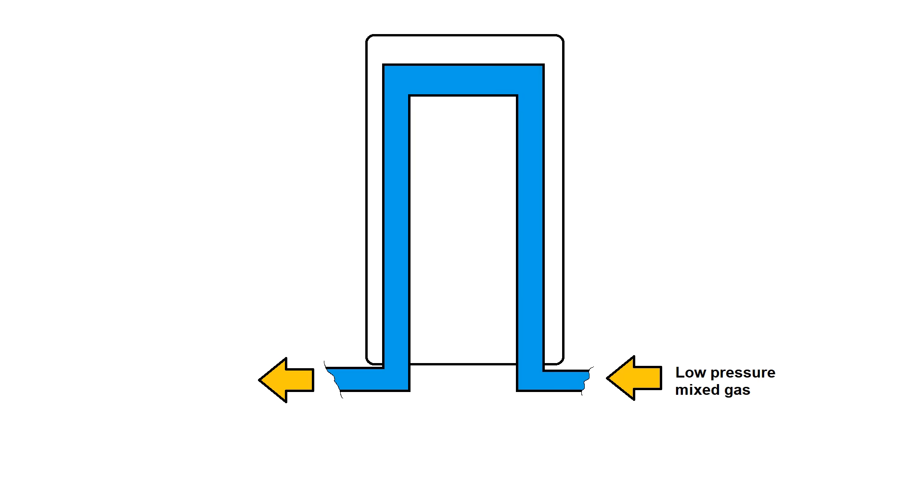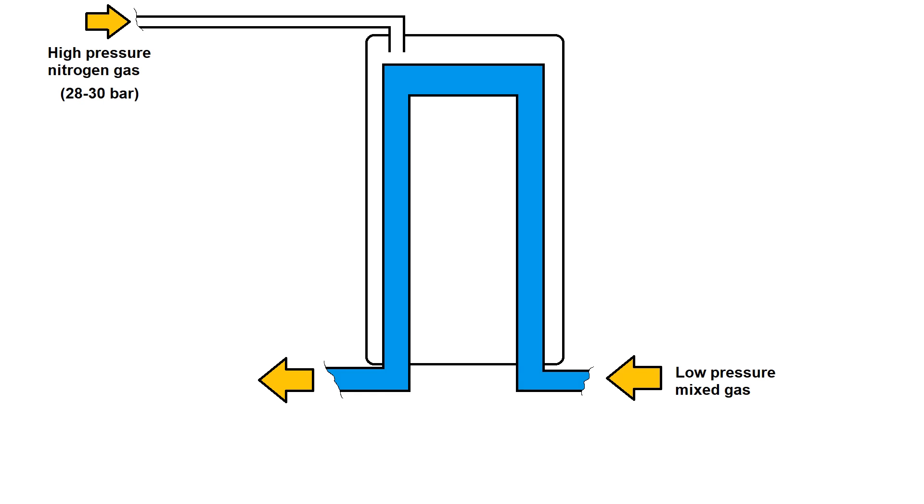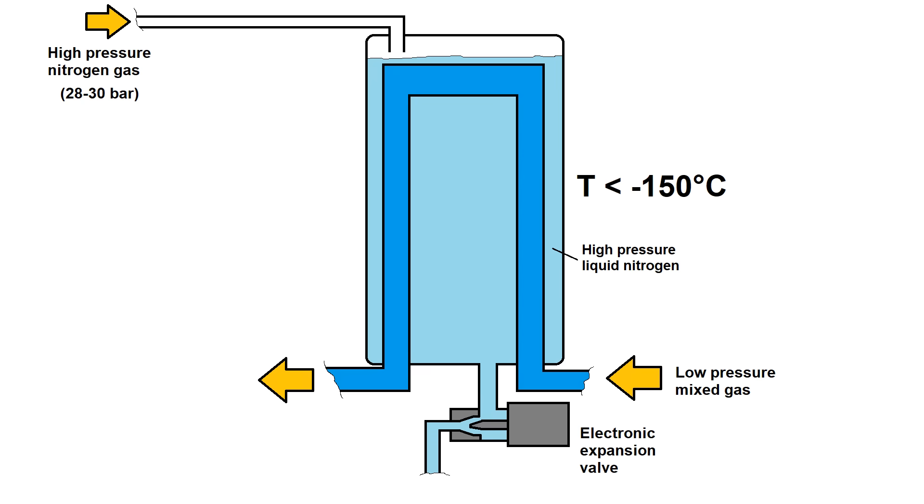The cold low-pressure gas goes through a tube inside a tank, which is fed with high-pressure nitrogen from a separate compressor. Once the system gets down to around minus 150°C, high-pressure nitrogen can begin condensing. This typically occurs between 400 to 450 psi gauge, or around 28 to 30 bar absolute. Once the tank is full of liquid nitrogen, it's discharged through a motorized needle valve into a small dewar or thermos.